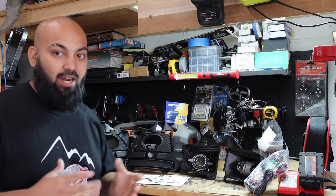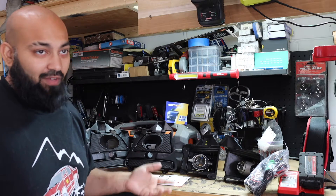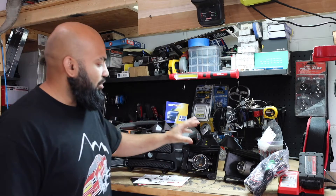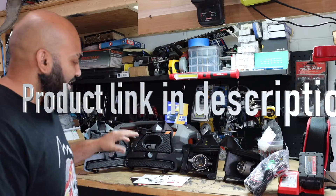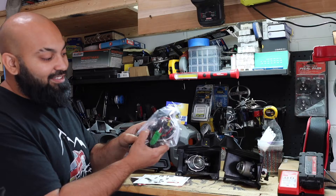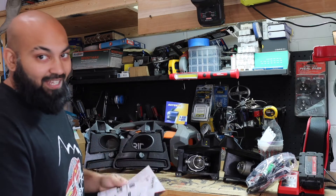Here we have our lower valence fog lights for our S197 Mustang. This is specifically for the 2013 Mustang — I believe it fits the 2014 and probably the 2011 and 2012 as well. In this packaging it comes with the front face for the fog lights, the fog lights themselves, the entire wire harness with the switch, a wire diagram, and a warranty guide with online support.